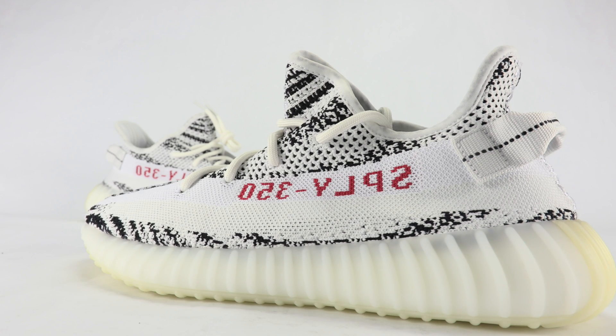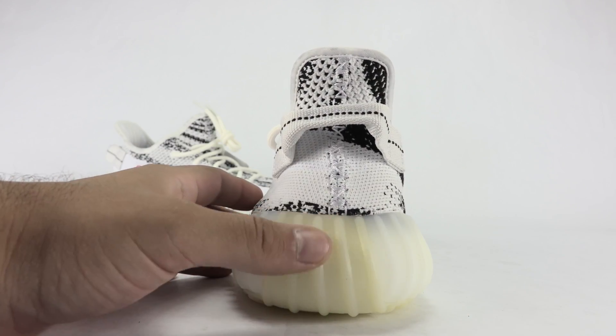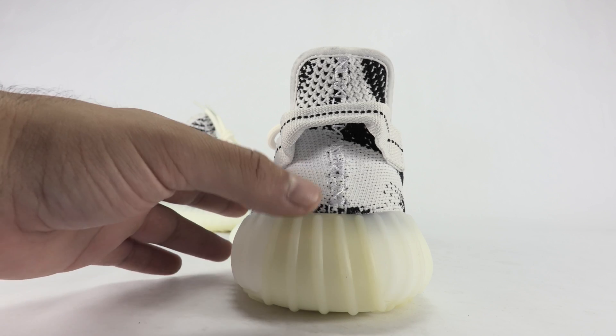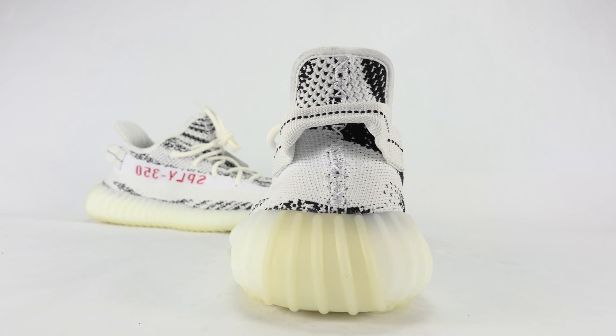One of the things I do not like about this shoe is the heel. You have like a true white and then almost a yellowish hue to it, and I'm just not a fan of that. But other than that, these are dope.